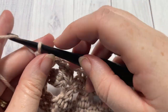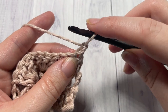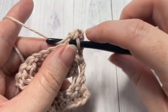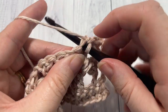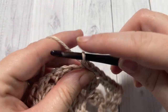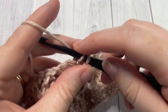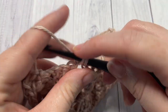At the end of row four, chain one and turn your work. We're now going to work row five — a single crochet into that first stitch and into the next stitch, then single crochet into the chain one space, and then into each of the next double crochet stitches. So you're going to be working a single crochet into each stitch and chain space all the way across. When you come to the end of this row, chain one and turn your work. And that's all there is for the repeat of this pattern.